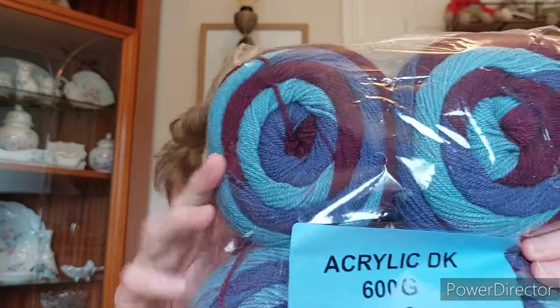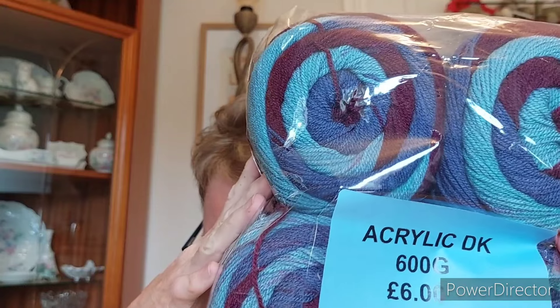Then we've got this — it's another pack of Stylecraft Batik Swirl. When I've looked online, I think the colour should have been Forest and I think the colour is slightly out. So these were £6 for four, that's £1.50 each, and as I've pointed out before, these are usually around about £10 each to buy. So I've got £40 worth of yarn there for £6. And that one is the same as I got the other side.